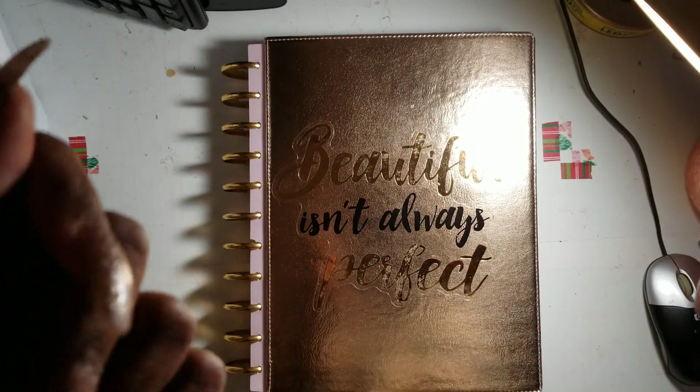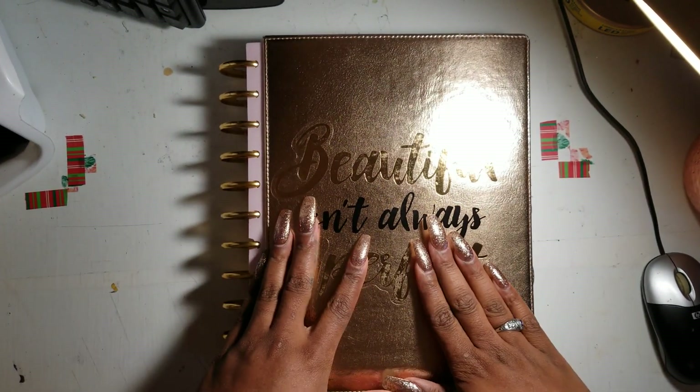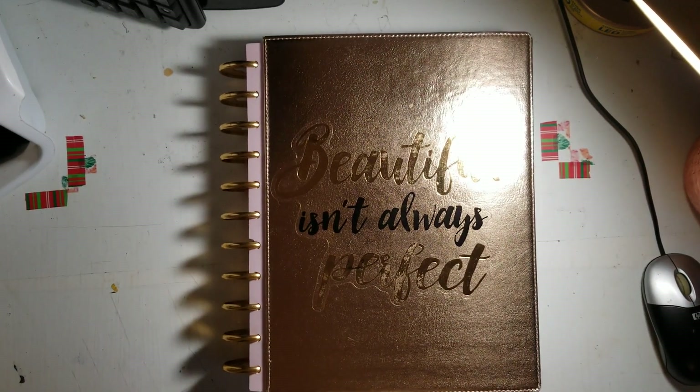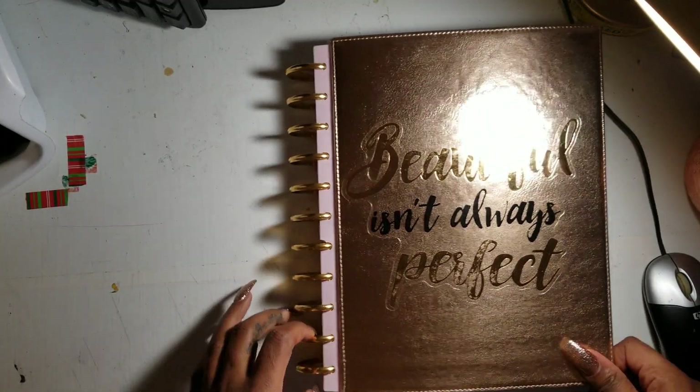Hey guys, hope you're all doing well. I'm coming to you with a flip-through of my Big Happy Planner. I said I was going to do a flip-through — this planner is like 95% ready for 2020, so I'm pumped. If you watched my last planner video, you know that I switched.